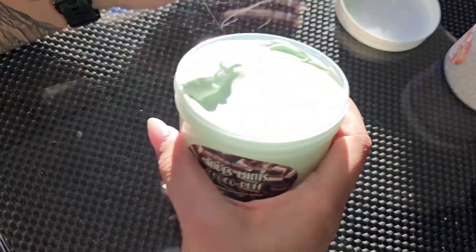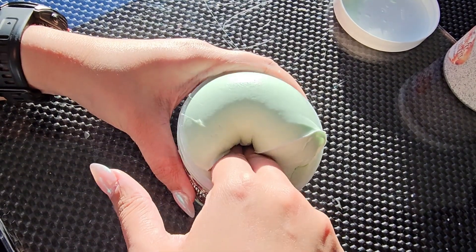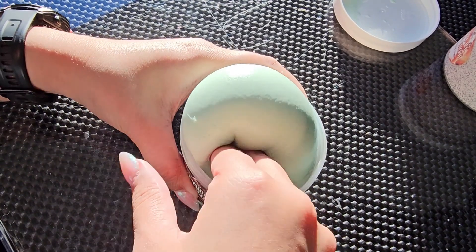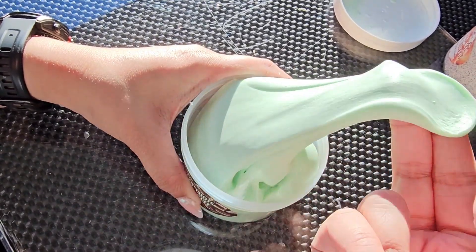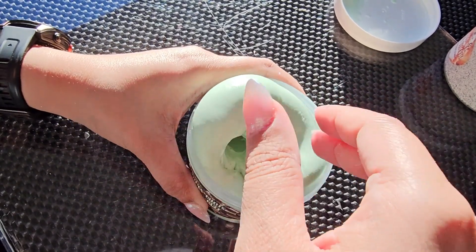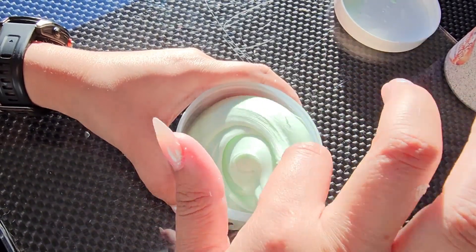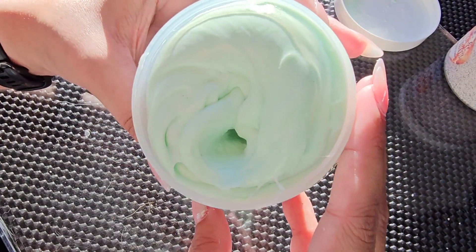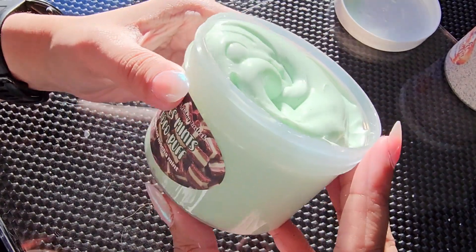That smells just like an Andy's Mint. I love Andy's Mints. I love mint scents. Look at that — wow, that is soft. It's a super soft, kind of buttery, butter slime type of consistency. There were no add-ins, just slime. But it does kind of have like a little bit of glitter in there — looks like a black glitter to kind of simulate the chocolatey parts inside of the mint.